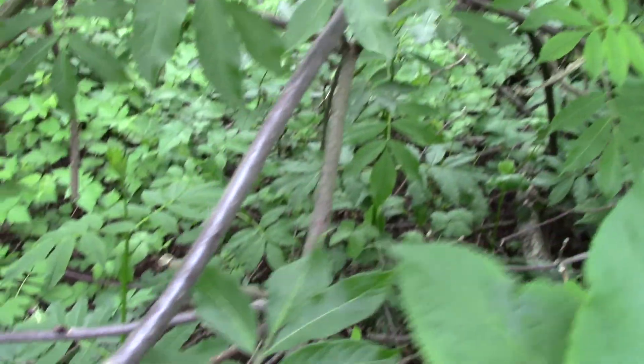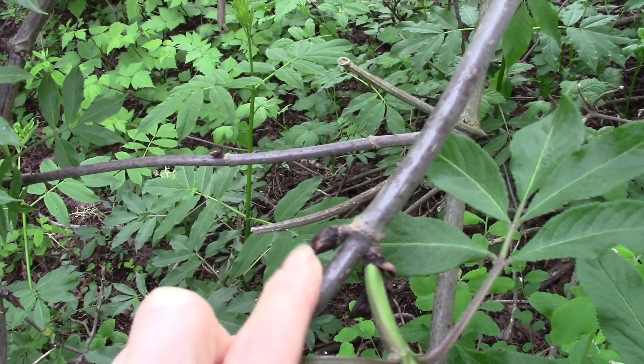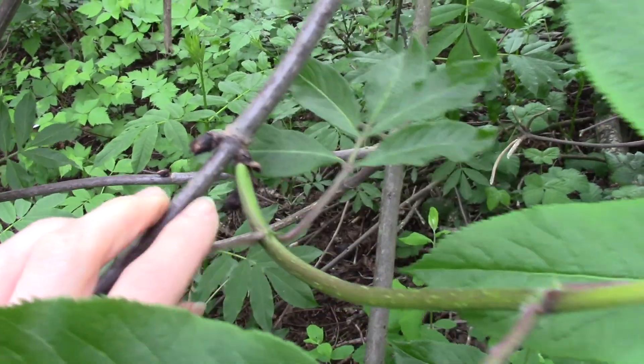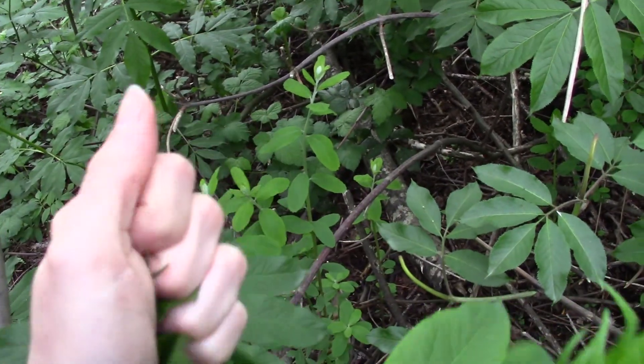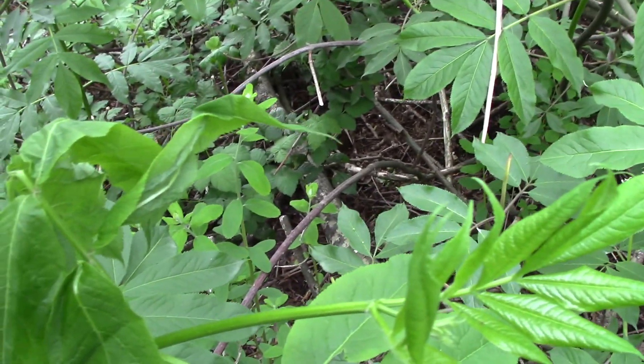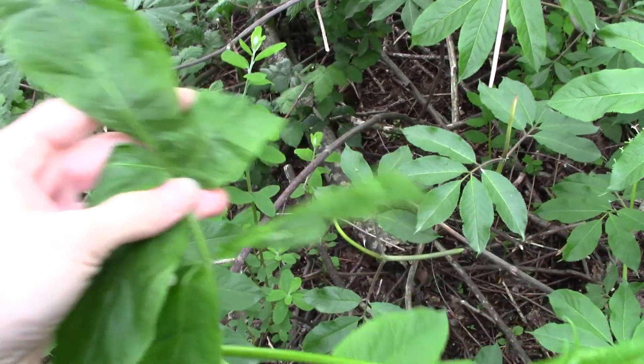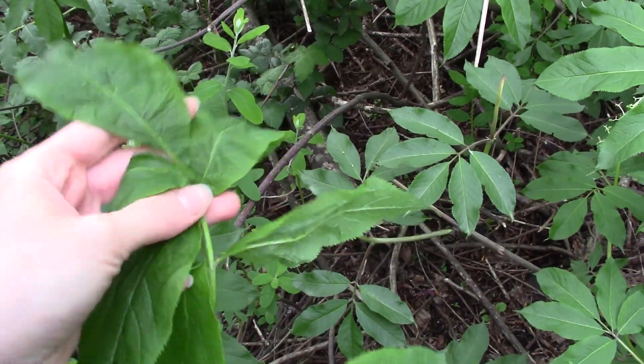In the winter when it doesn't have leaves on it, it has really large buds. Another characteristic you can note is if you squish up a leaf and smell it, it has this really strong potent scent — not super pleasant perhaps. It has almost a licorice-y sort of smell if you had to describe it.